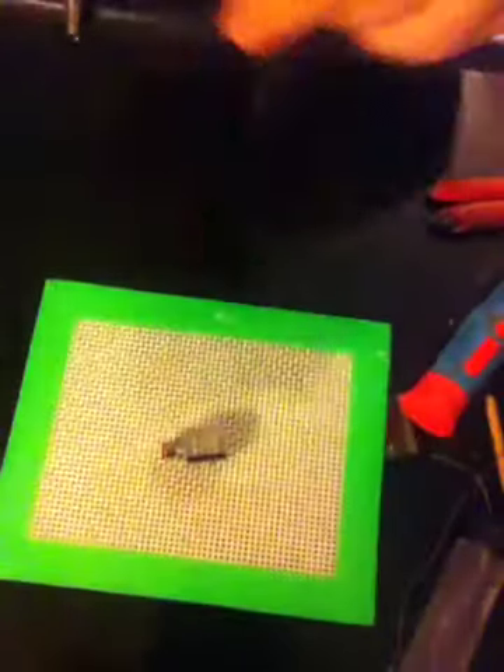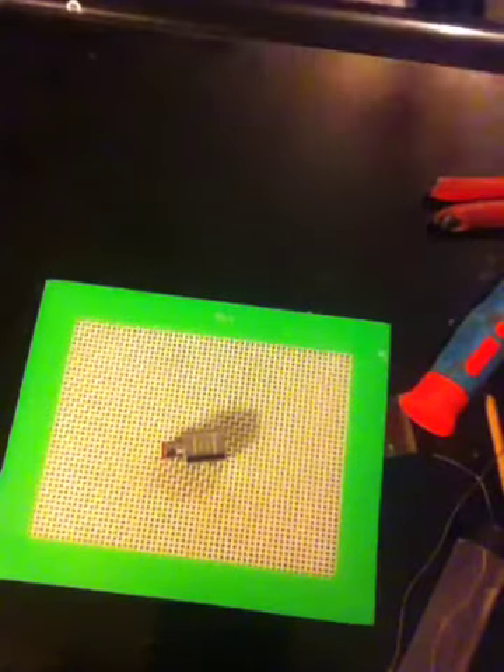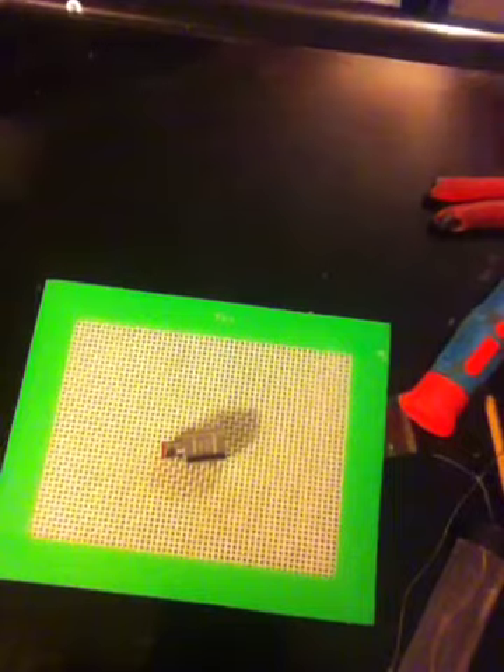Let's get started. I'm going to show you how to take this coil apart, and the way I'm going to take it apart is pretty simple.